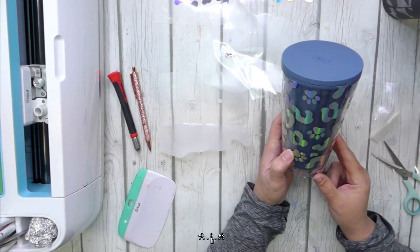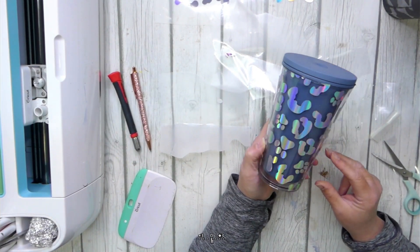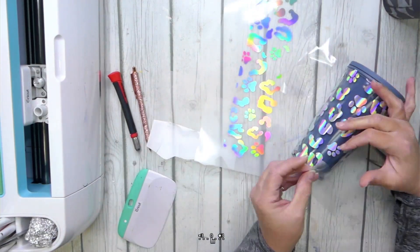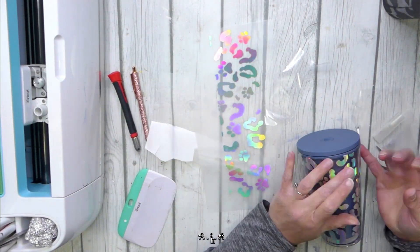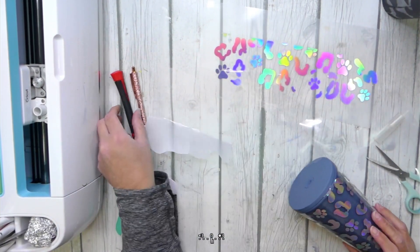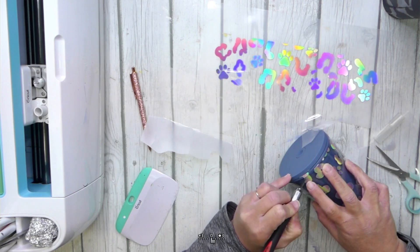I'd say everything is looking pretty good. We do have this gap at the top and then another small gap at the bottom — and that's where the extra pieces that we cut will come in. You can reuse your transfer tape in most cases — grab some of those extra pieces and just fill in any gaps that you may have. Once that is done, give your top edges and bottom edges another once over, grab your craft knife if you need to, and trim any extra away.